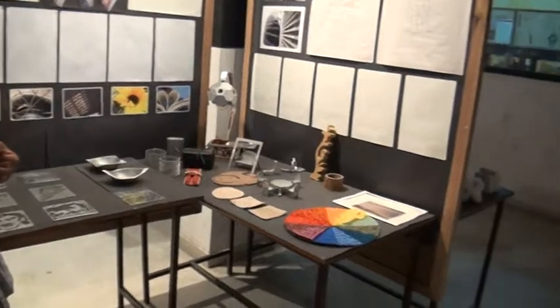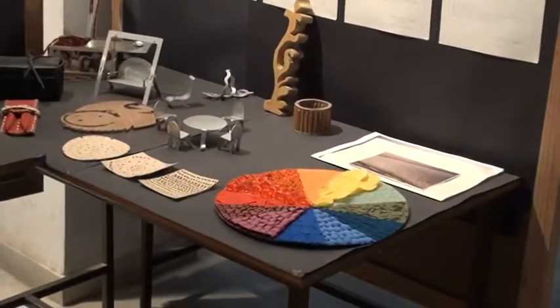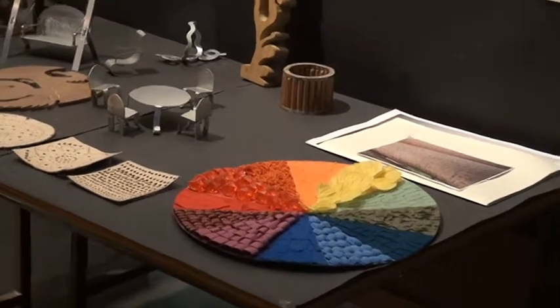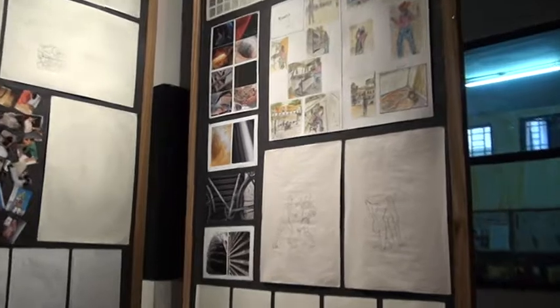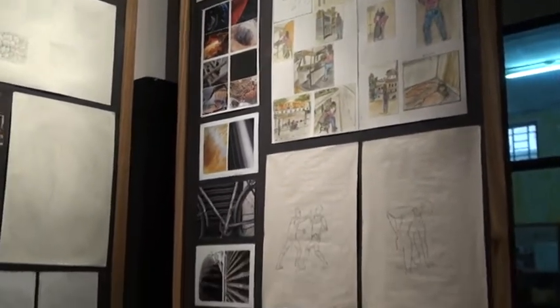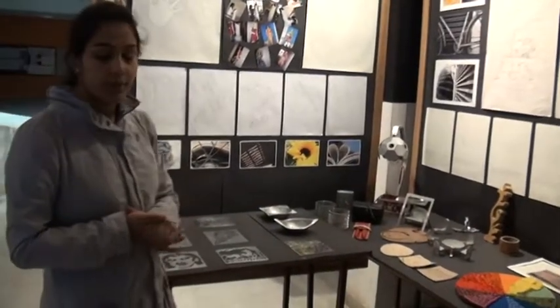After the colour module we moved on to photography. Photography was taught to us because in the future when we go to a client or to showcase our work, we can't just carry all our products. So for a nice showcase of our products we also need good photography. Here are some photography samples — line photography, texture photography, etc.